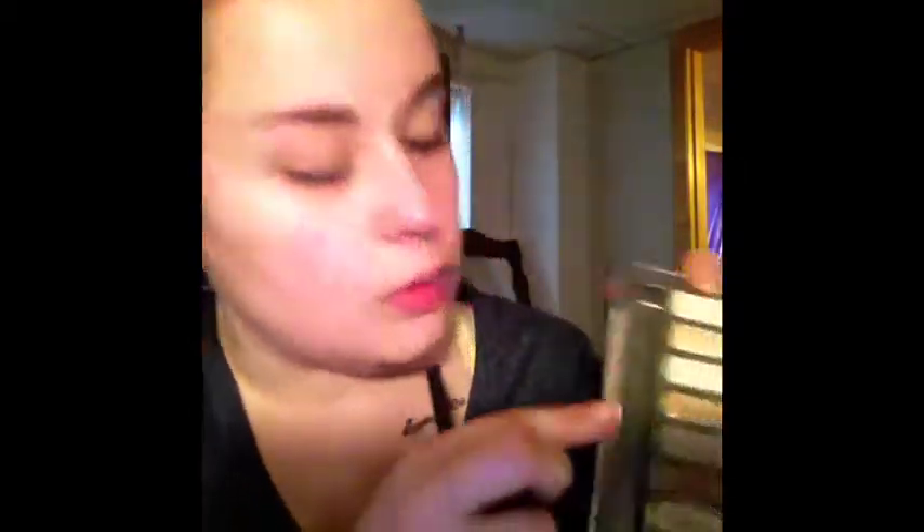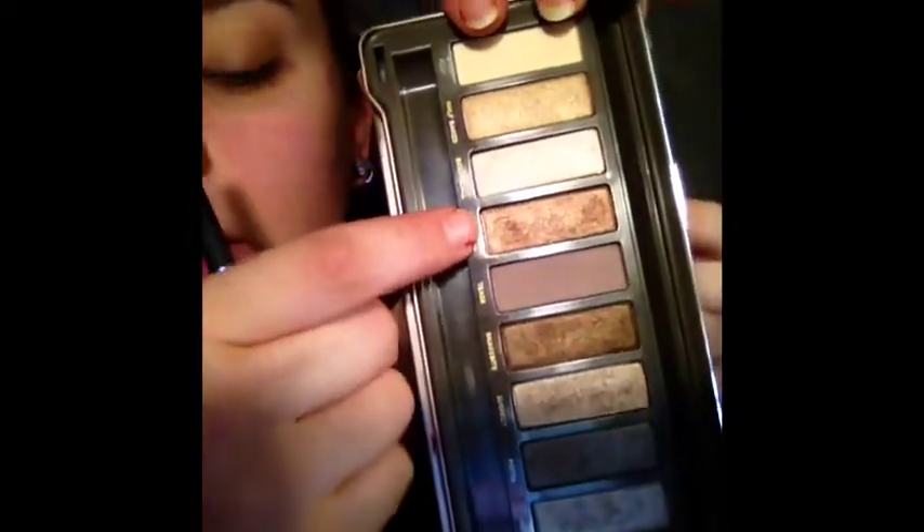So this is just going to be more of an impromptu, kind of fall-y look. I don't really have any plan for this — I'm just kind of winging it. I saw a couple of looks that other vloggers were doing for fall that were coppery colors and green colors, and I kind of liked those. So I'm going to take my Naked 2 palette and go in with this coppery golden color called Chopper.